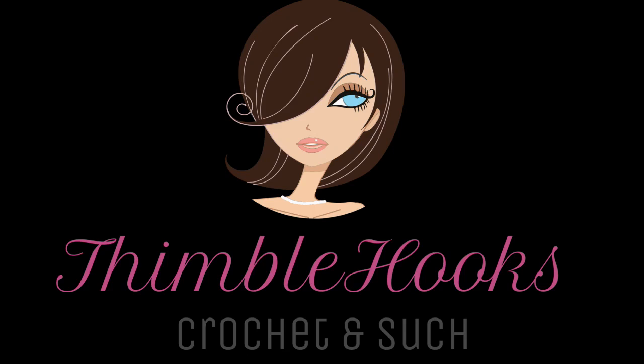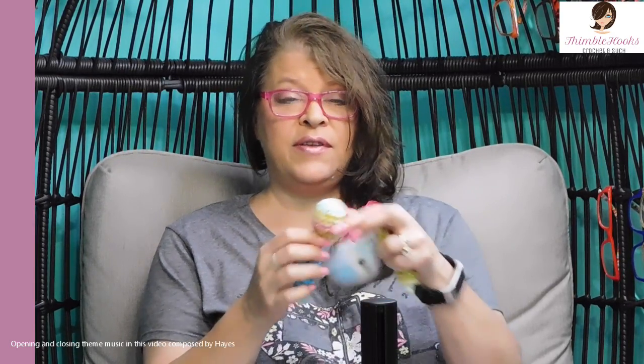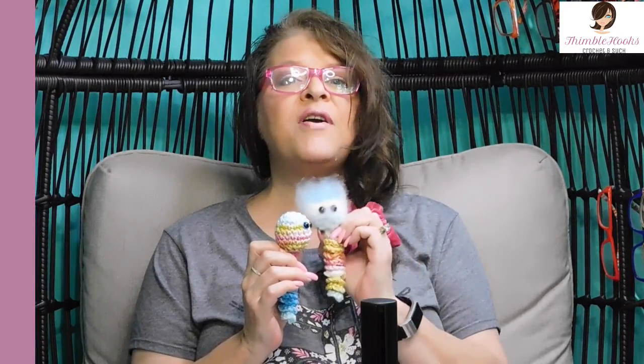Hi friends, Beth with Thimblehooks. Thanks for stopping by today to see my new Worry Worm. I did this one with safety eyes so his head is three-dimensional, and I will show you how to make him a fuzzy Worry Worm. So let's get started.